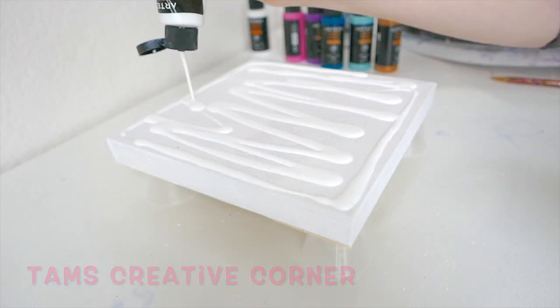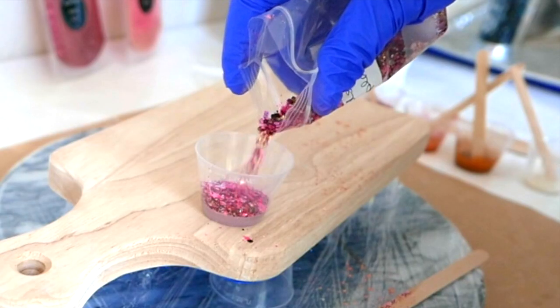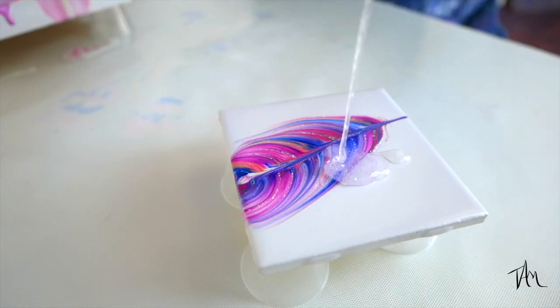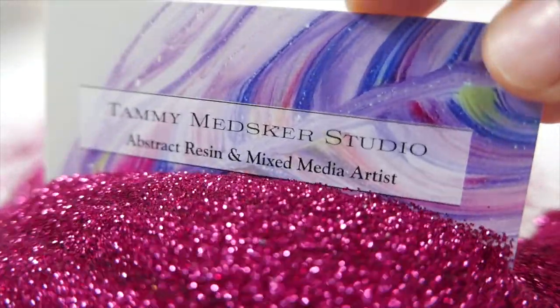Today I'm going to do another acrylic string pole, this time with some cool orange colors. So many projects, so little time. I have them stacked up, but I want to do one more acrylic string pole for you. I'm having a lot of fun with these trees, so this week is going to be another demo.